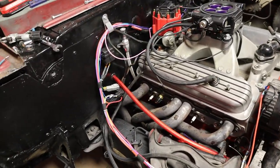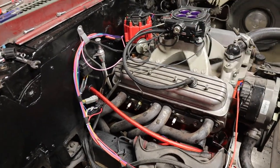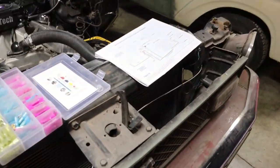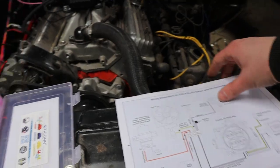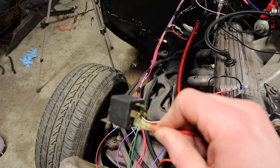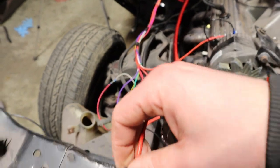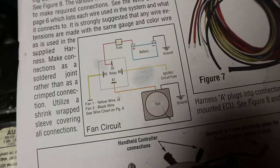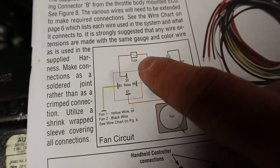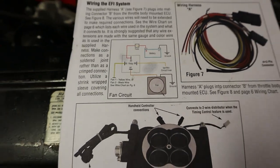We're finishing up on everything — we have power to the fuel pump and power to the whole system all the way back to the battery. We're working on the fan setup, which is probably the most confusing part, so I'm going to take you to the instructions. The fan is hooked up through a relay — I already had one because I'm running an electric fan. On the bottom, each terminal is labeled with a different number. You just come over to the instructions and see where each wire goes — terminal 30 goes fused to battery positive — and just work through them one by one.